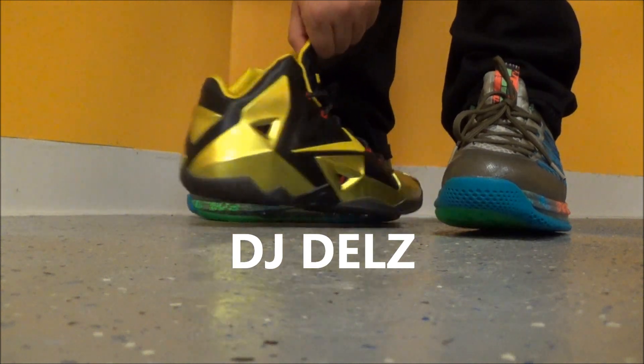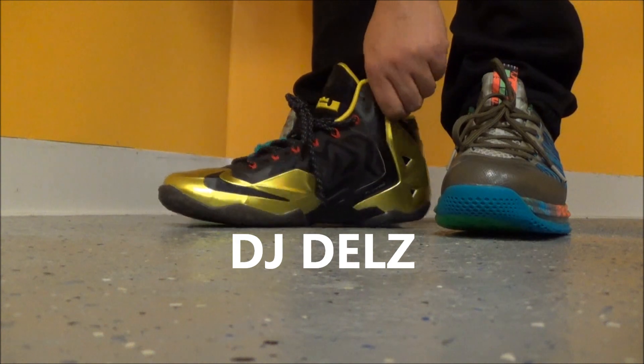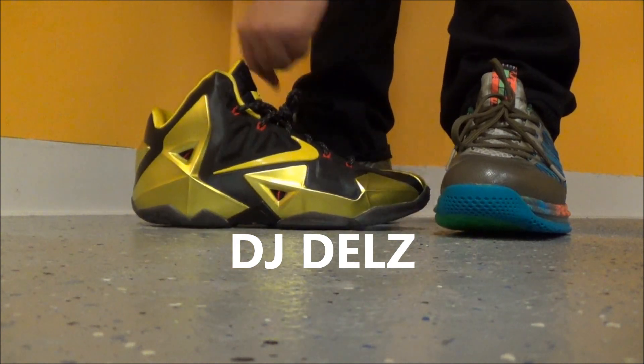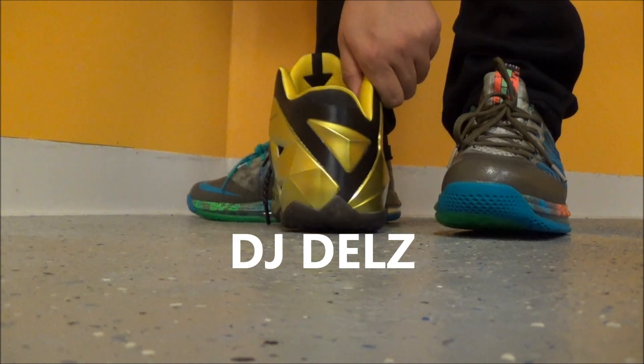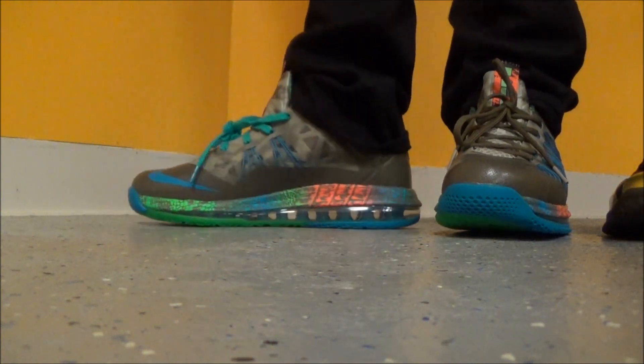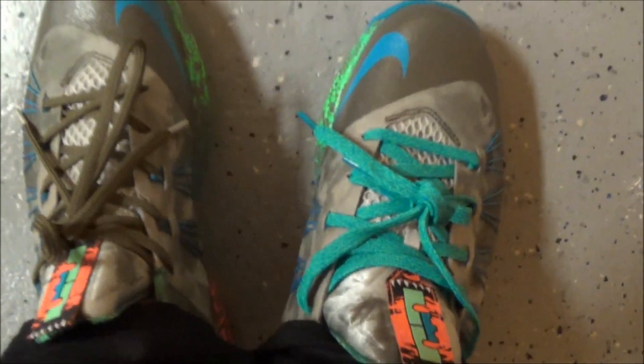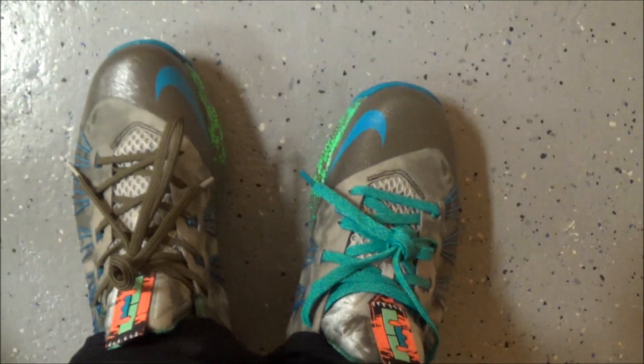But I'll do a full review on the Bruce Lee 11 — the Bumble Lee — probably in a couple of days you'll see it. But leave your comments on these, and let me give you that infamous... Alright, so there you go, you got your detailed look.